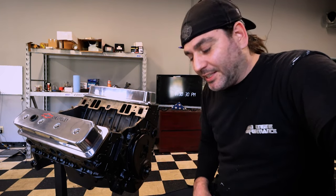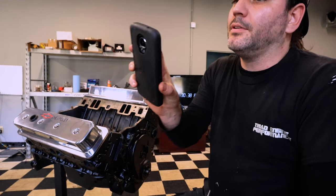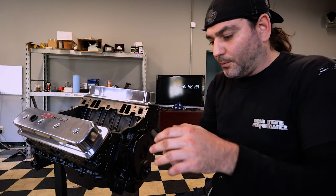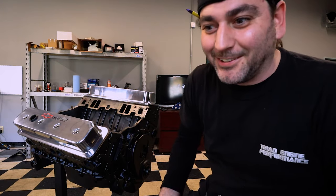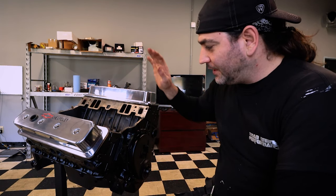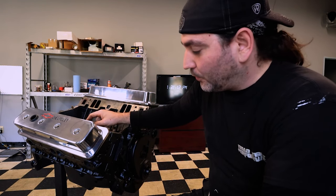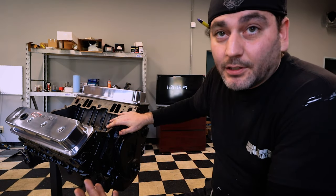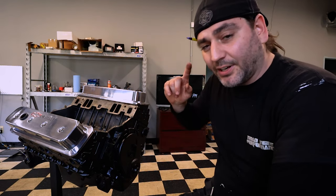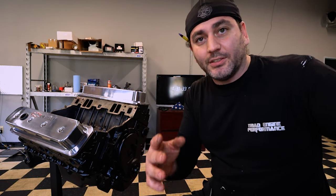Back in the shop today. I'm gonna do a little bit different of an intro - I'm actually gonna put the balancer on while I'm going over things. Also, every time I go to start recording, my phone goes off. Not one time has this thing gone off since I've been in the shop until I hit record.